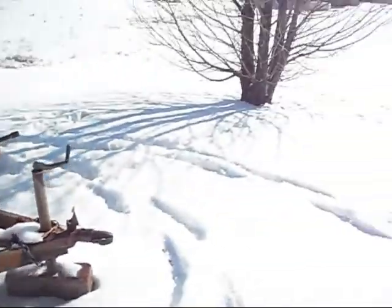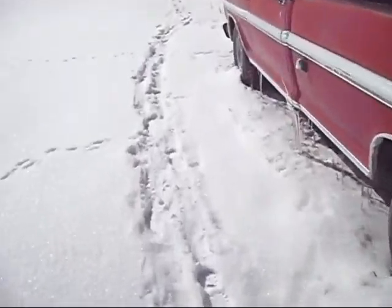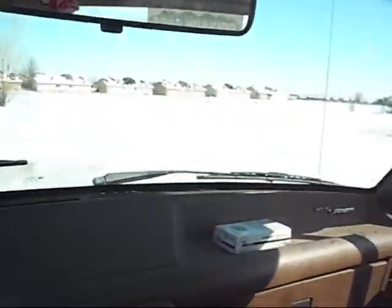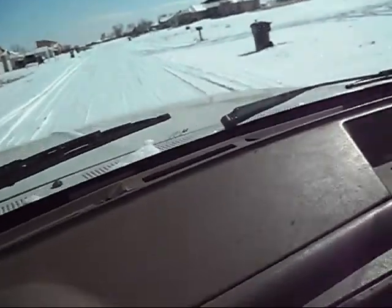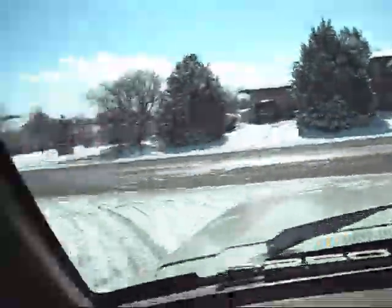I gotta do all that. Anyway, I gotta investigate the roads and make sure they're okay to pull that trailer. I'm in four-wheel drive right now because I needed it last night. This is my dirt road — sweet. At least gonna leave it in four-wheel drive till we get to the end of my road. It looks dry to me.